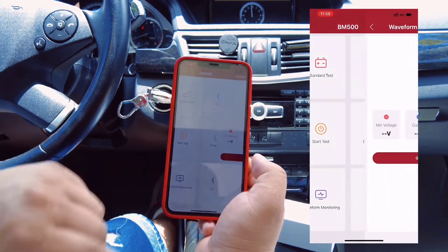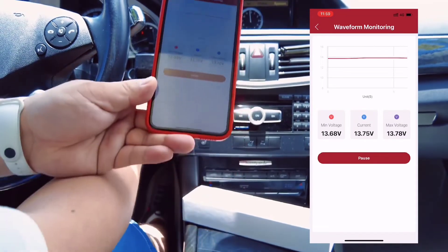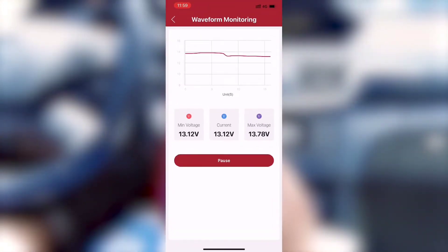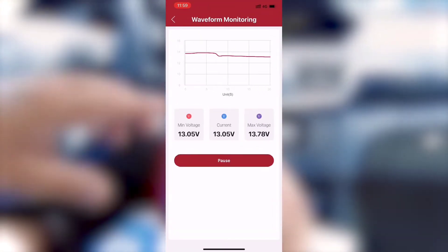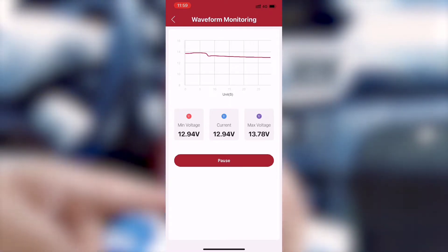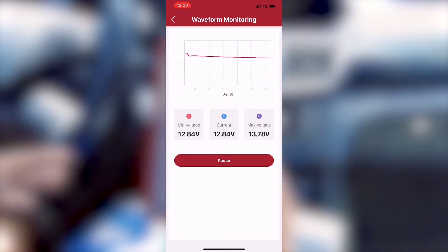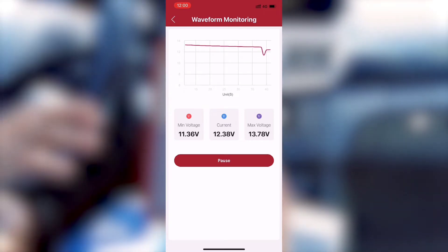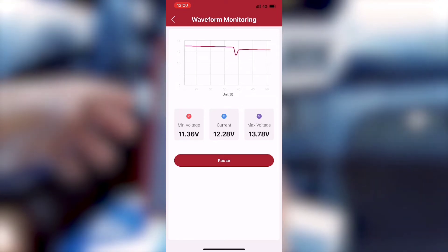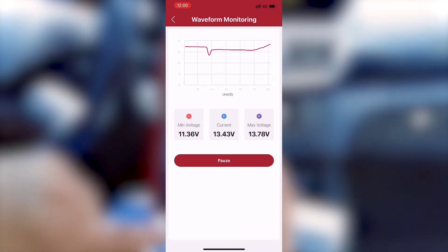The wave monitor lets you check the voltage wave status. After turning off the engine, you can see the detailed battery wave information going down over a few seconds. When we turn the engine on again, you can see a small wave change and the voltage rises back up in a few seconds.